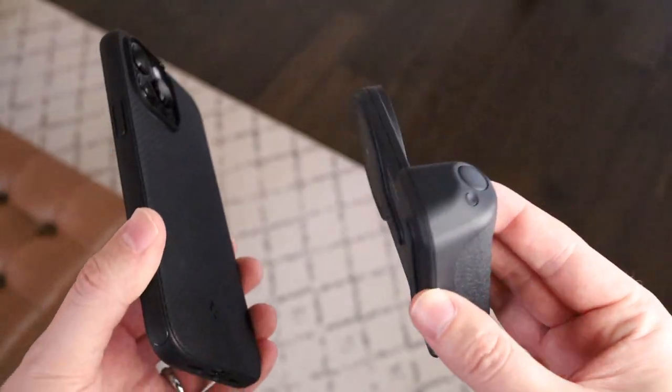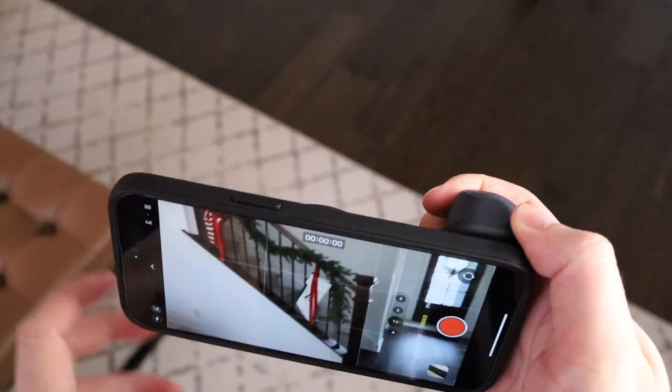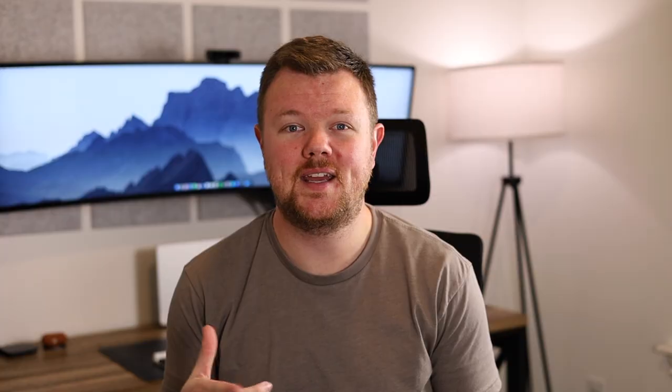Cameras on phones keep getting better and better every single year, and more often than not, I find myself reaching for my iPhone to take a picture of my kids or while I'm traveling, rather than digging through my bag and pulling out my camera and adjusting lenses and other settings. It's just been a lot easier and quicker to shoot with my iPhone, but one of the things I've missed the most is having a grip to wrap my fingers around and a shutter button to take a picture.